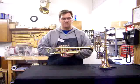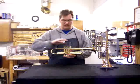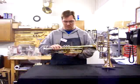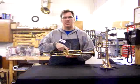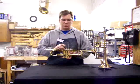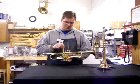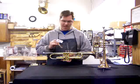This section here is called the valve casing — that's where the valves go. There are three valves and each one is numbered. Sometimes the manufacturer puts the numbers on the casings themselves, but usually they're on the valves, on the piston itself somewhere, either on the front or the back.